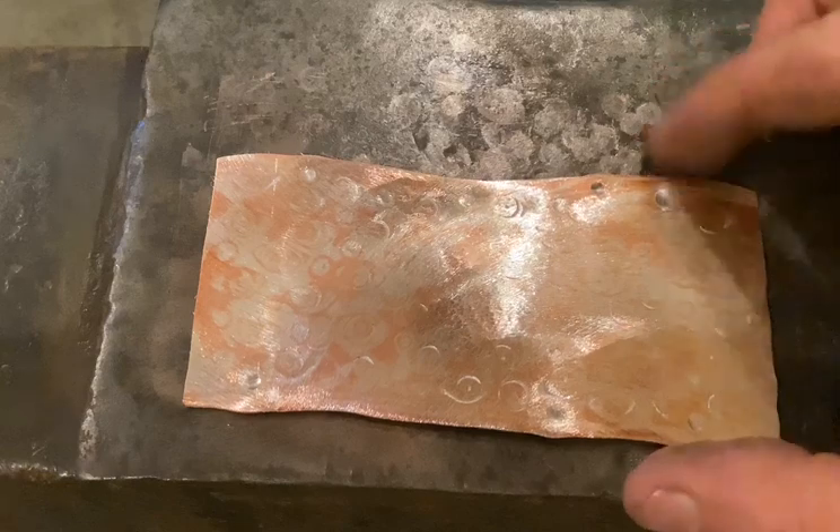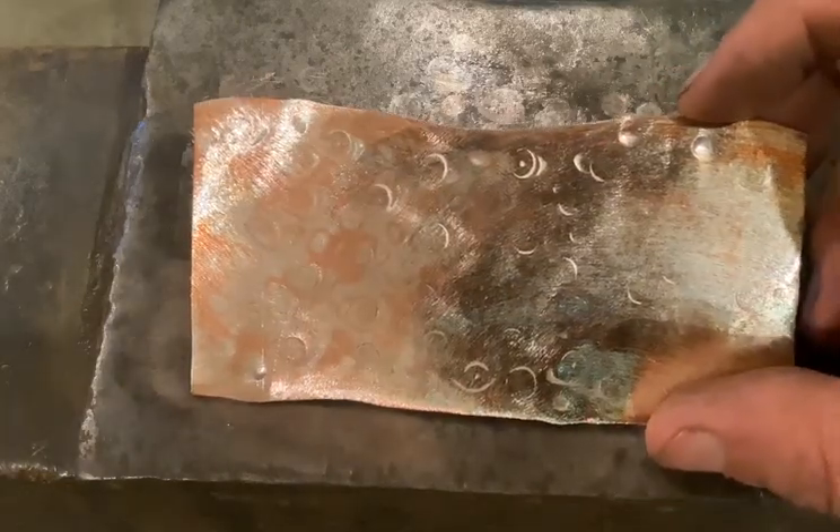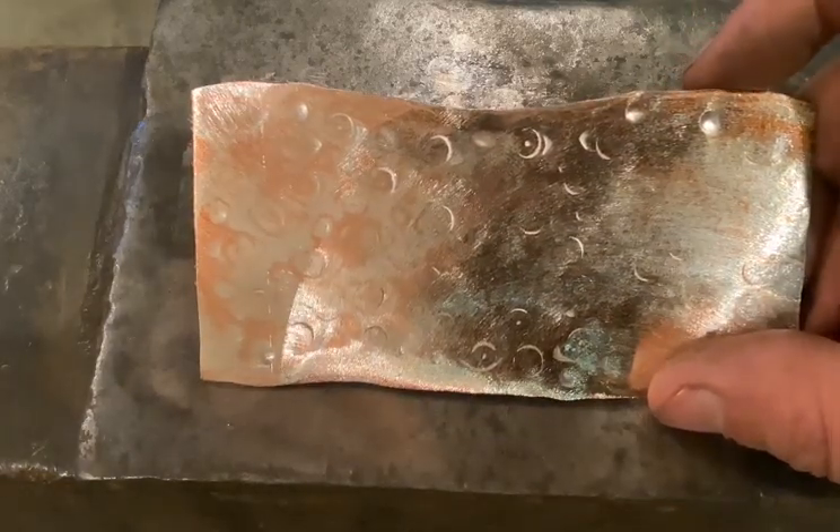Don't be worried about these divots — those will smooth out and give different patterns. But once we get to the rolling mill, we'll get to see what happens.